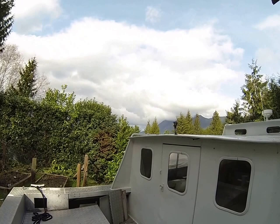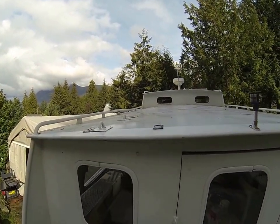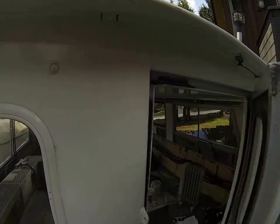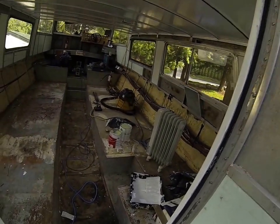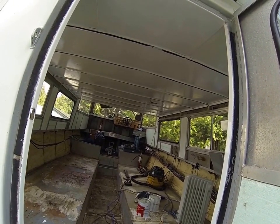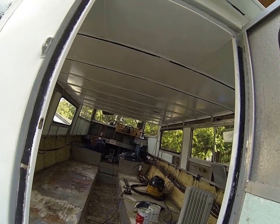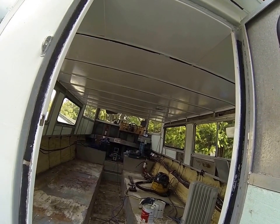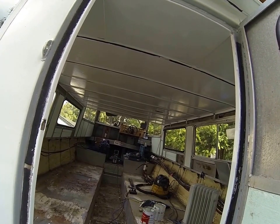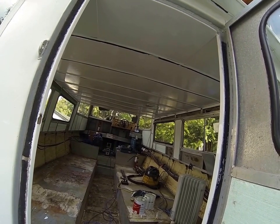It's going to the fabricator tomorrow or Wednesday. I've ripped the inside out, as you can see, and I've painted the ceiling — although the wood brown wood strips will be replaced with aluminum, and the whole front dash is going to be made nice.